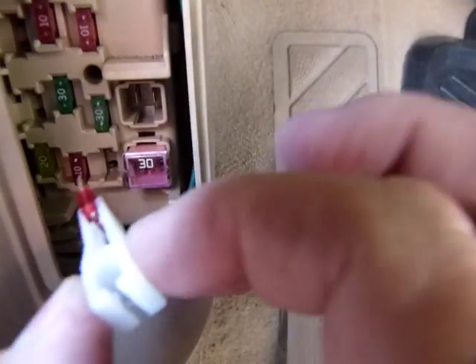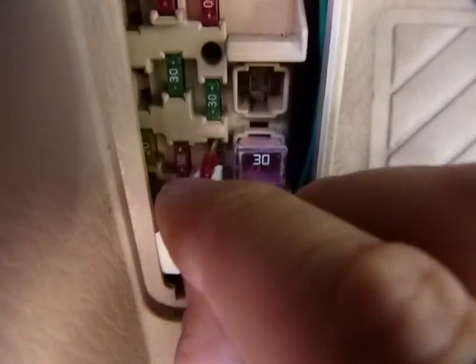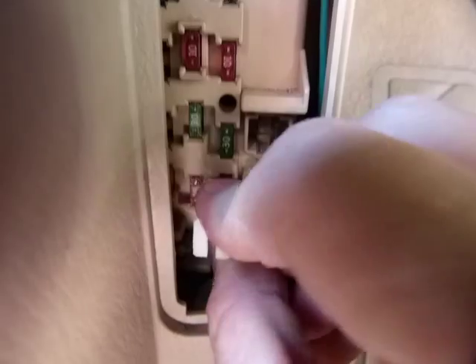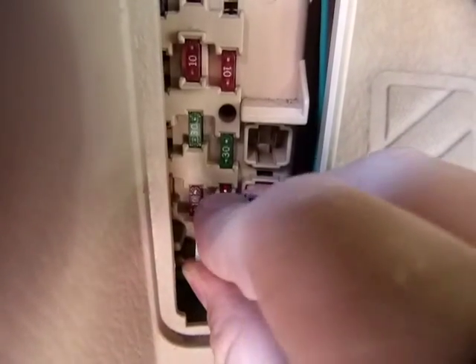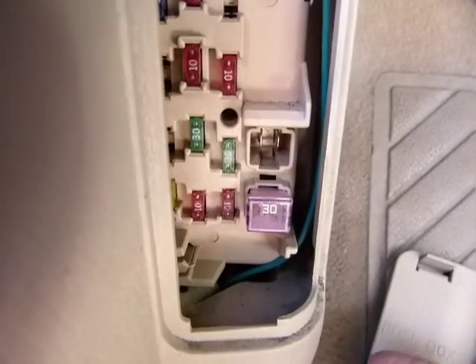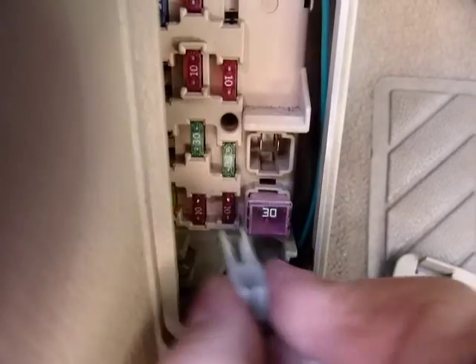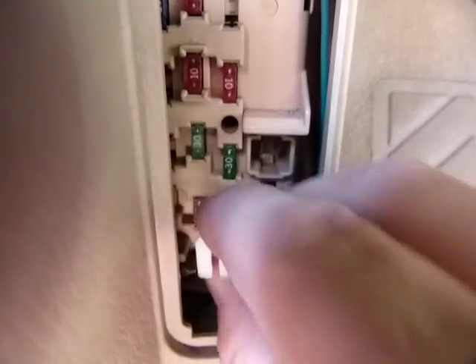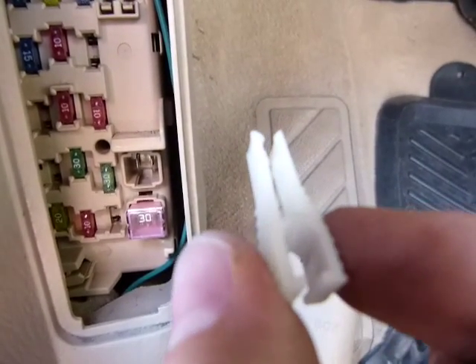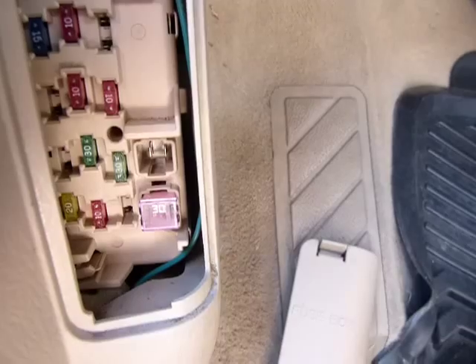Once you're done checking it out, again don't hold it this way just to be on the safe side, and just put it back where it was, just like so — pushing it in and then releasing it. Make sure it's good and tight with your hand. If you squeeze the handles it's gonna drop the fuse, so don't do it.